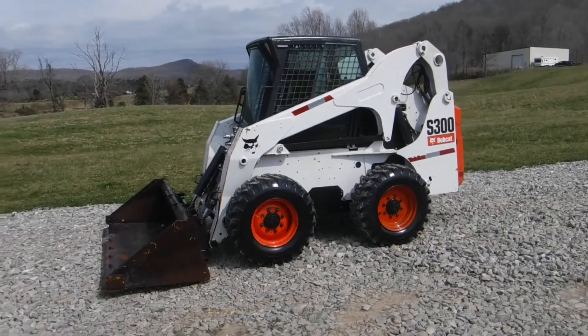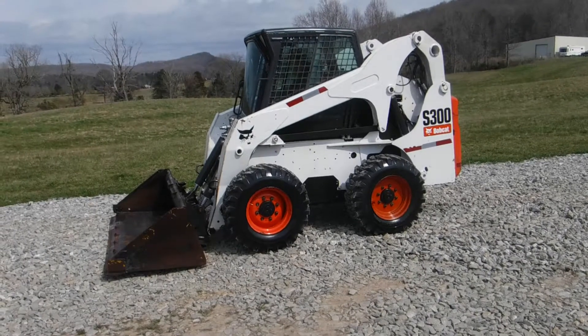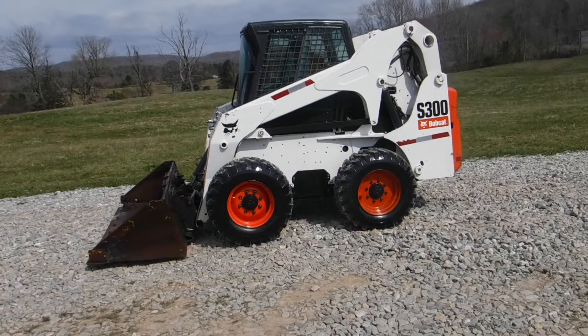Ladies and gentlemen, we here at Routin' and Sons are proud to offer a Bobcat S300. I believe this will be an '08 model, sitting on brand new rubber.